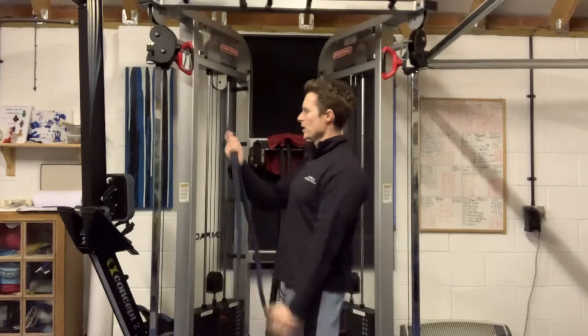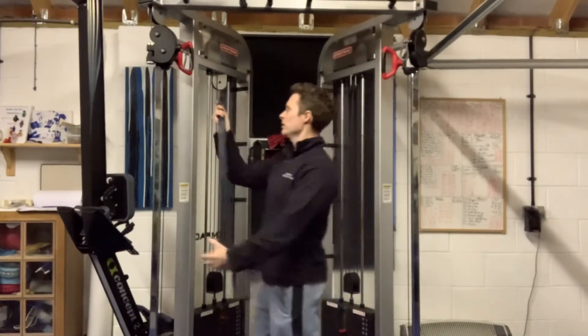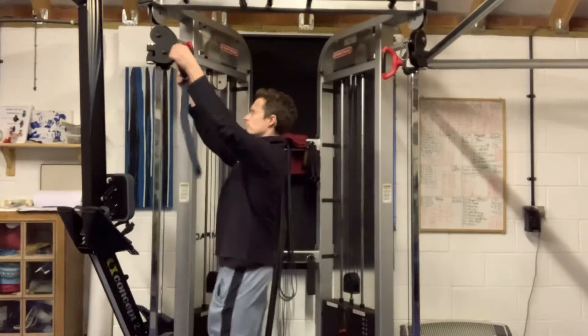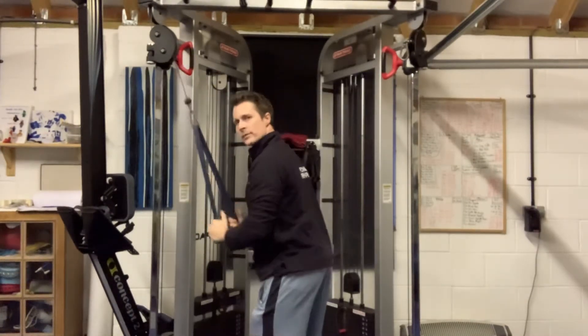I'm just going to show you what it looks like. With the resistance band — it's quite a thin one but good tensile strength — I'm just going to pop it through the carabiner, make sure it's a comfortable grip and a decent set-up.